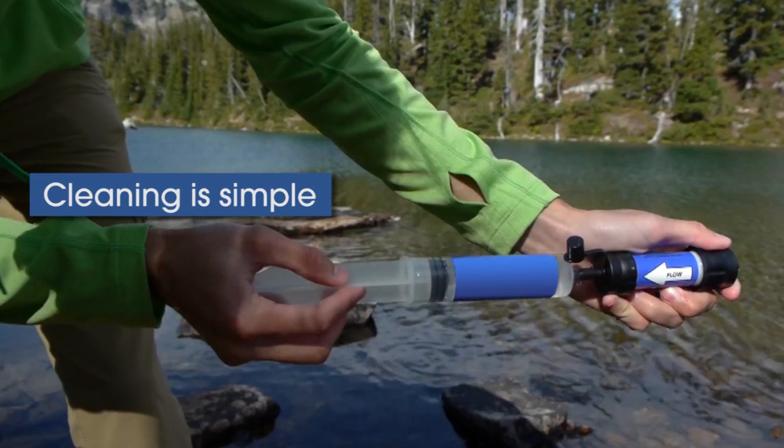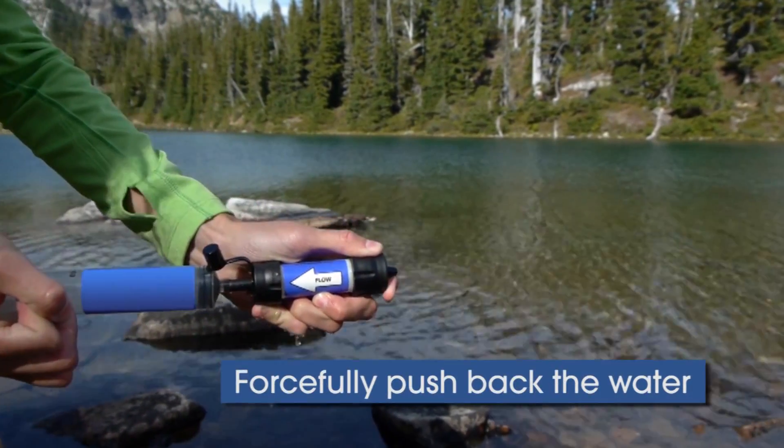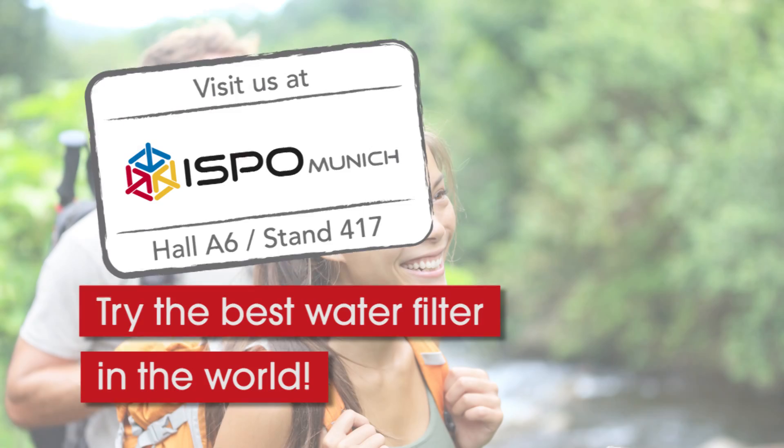Cleaning the filter is simple — use the cleaning plunger to backwash after use. Easy and safe drinking water on the go is finally affordable by Careplus.